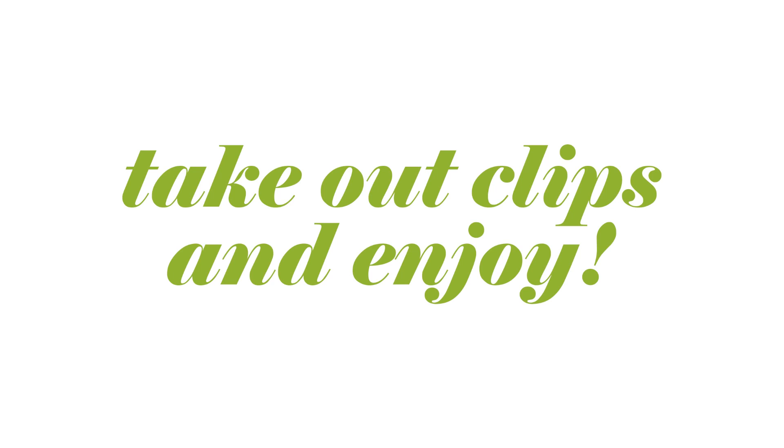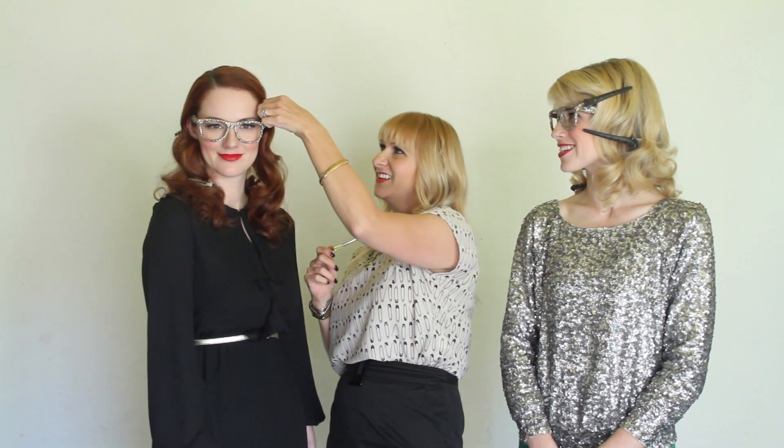Now I'm going to go ahead and release all the duckbill clips, and you can see that it's given this really nice romantic Hollywood kind of glam feel to it. It's so gorgeous! Jenny Strebe, thank you very much — she is awesome. Check her out, everybody!